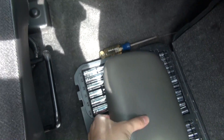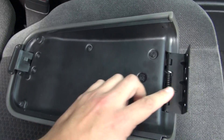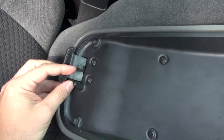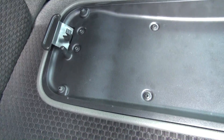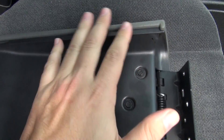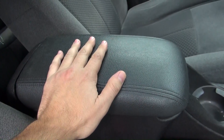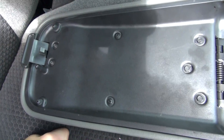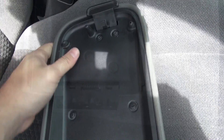I found a replacement lid on eBay with the whole nine yards — it's got the latch, the spring hinge, and the post that should be there. My plan is to take the whole thing apart, undo all the screws, strip the top plastic panel off the eBay lid, take the leather top off my original lid, and exchange them. Hopefully I'll end up with one complete, fully functional lid.